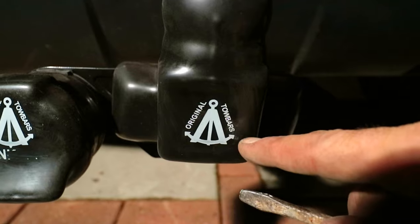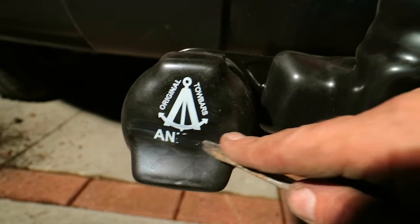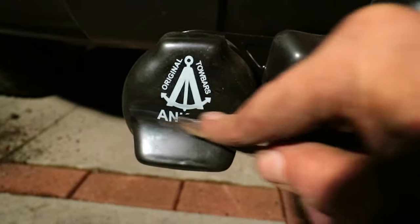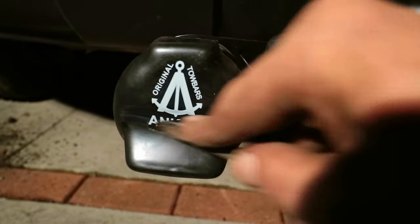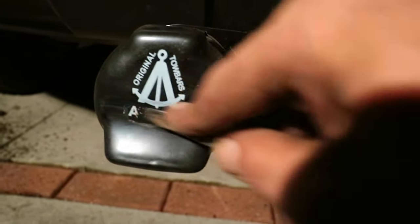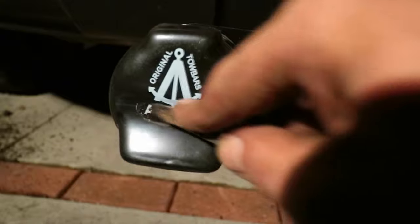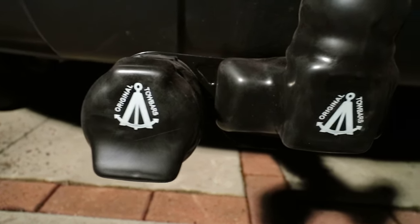By the way, I found an easy solution to the name problem — a flat blade screwdriver. Then you can rub out anything that you don't want to be on there.